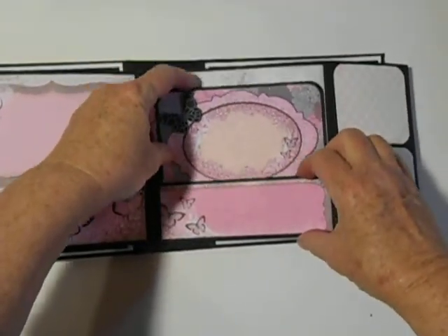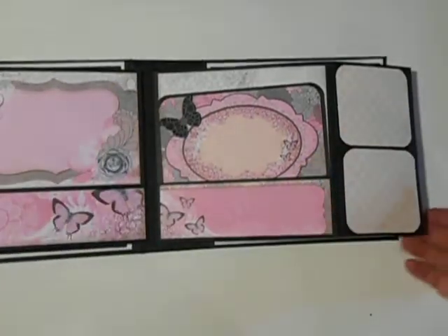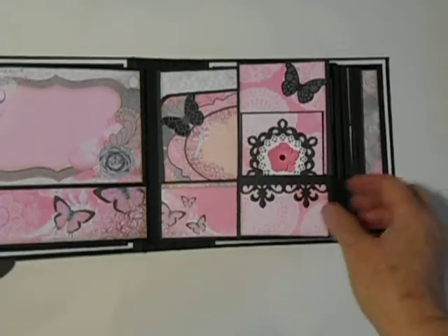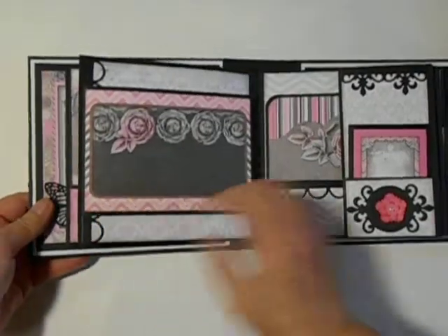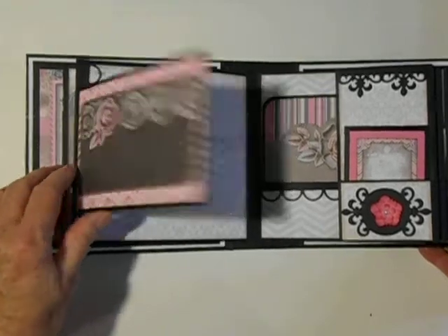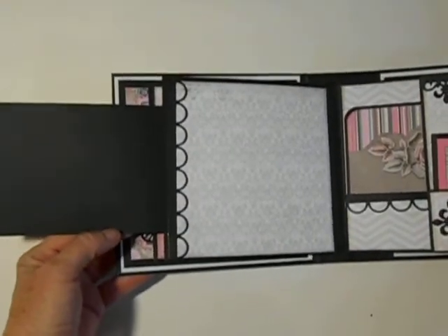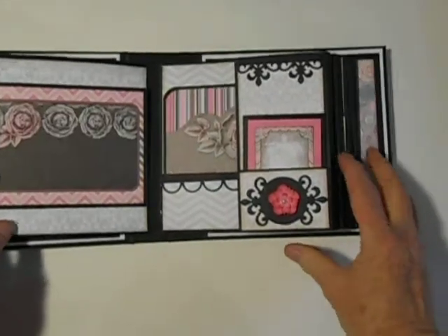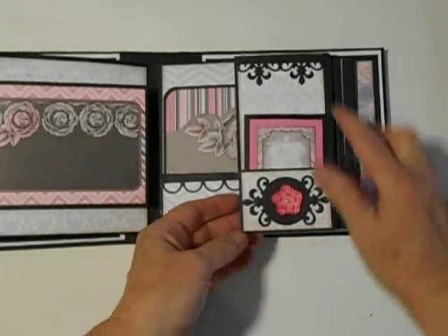Martha Stewart Punch. I believe this is an Elizabeth Crafts die. And this opens — they all open out on the side. A little punch flower, Spellbinders die.